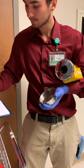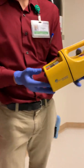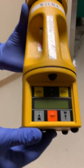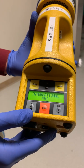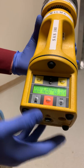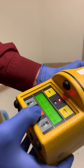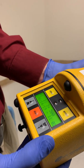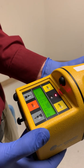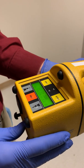In order to get rid of all the ethanol, we run the air sampler. We turn it on — it takes a few seconds to load — and we run it for 40 seconds. This part gets rid of all the ethanol, and now we're ready to begin our air sample.